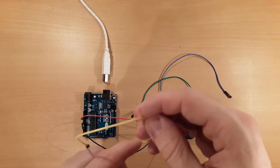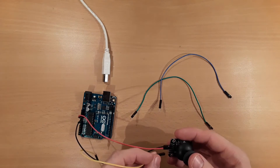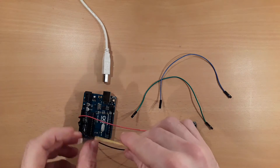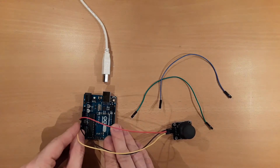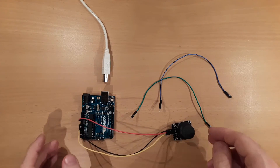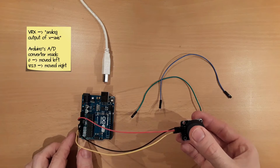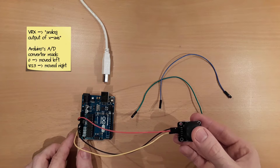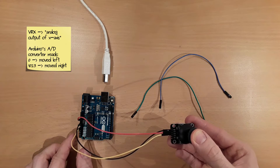The next pin is the VRX pin, which we connect to one of the analog pins. I will use analog pin 0. If we move the joystick to the left, we get a value of 0. And if we move it to the right, we will get a value of 1,023.